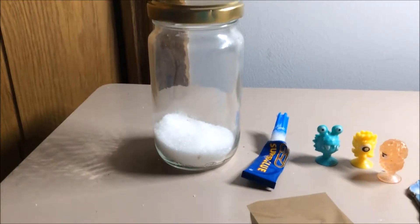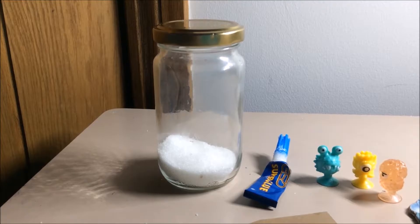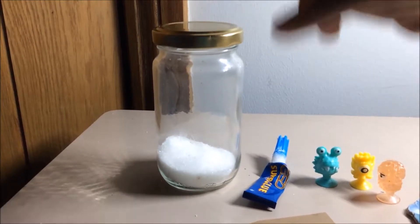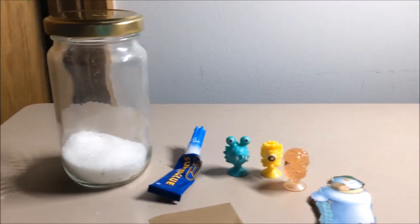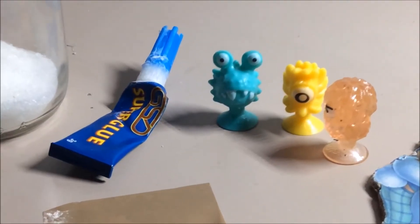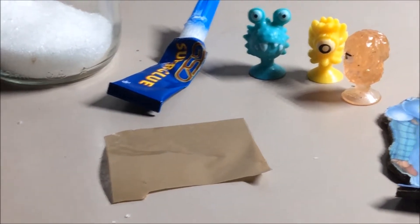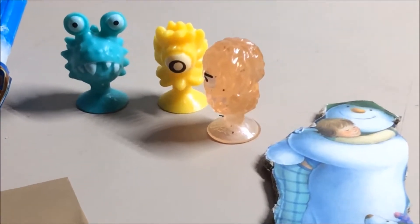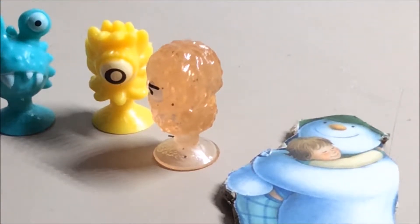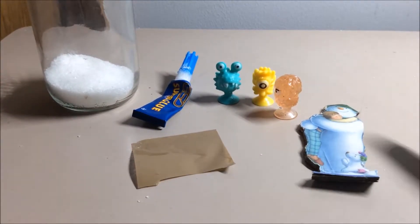First, you will need a jar with a little bit of sugar, just enough to cover the lid of the jar. Next you will need some super glue, and then some tape — this is optional if you wish to use it. Finally, you will need some figures; because it is Christmas, I will be using the snowman figure.